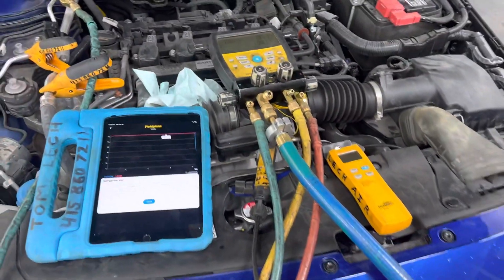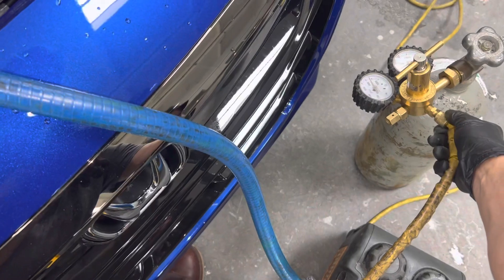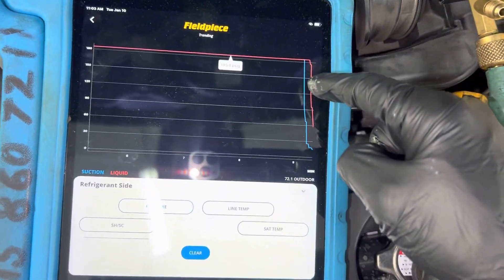This is nitrogen — this is what we breathe every day. That's all it is; it's not a refrigerant. Theoretically you could use it as a refrigerant, but that would be one high pressure refrigerant. You can see the pressure falling off right here.